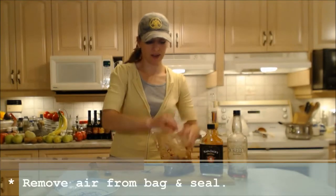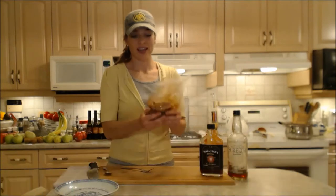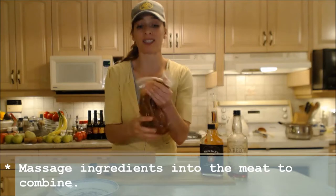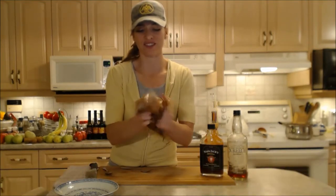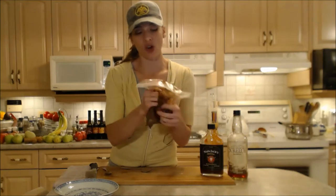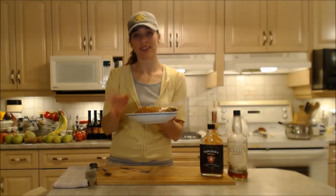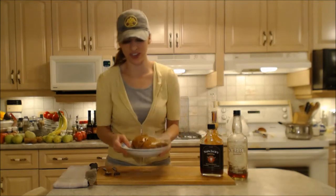Seal that bag all up and massage that meat. Make sure it's completely coated and everything is combined evenly. This is going to be a great chili tomorrow. Now make sure you soak your beans tonight if you don't have cans of beans or beans already cooked that you've done in the freezer. That's why this handy bowl is so handy — it's going to keep everything from being all over your refrigerator accidentally.